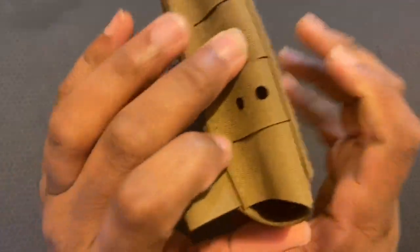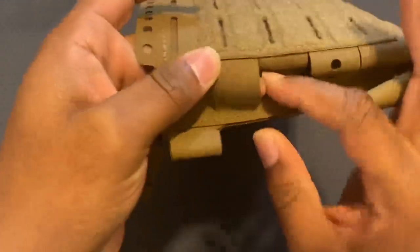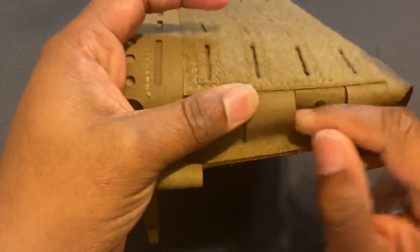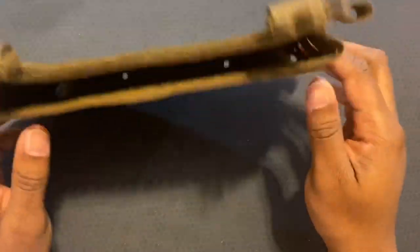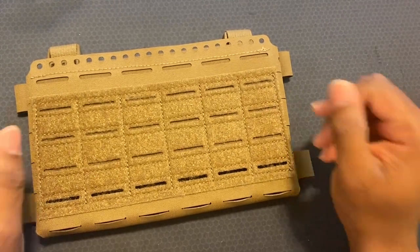There are a few drainage holes at the bottom and on the side. The side also looks MOLLE compatible, so you're able to loop and attach whatever you want on the sides. On the website they do have pistol magazines on the side, which look really cool.